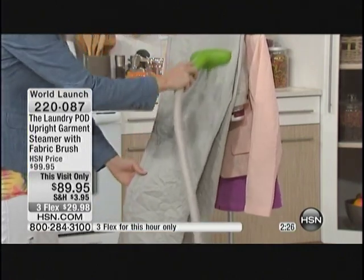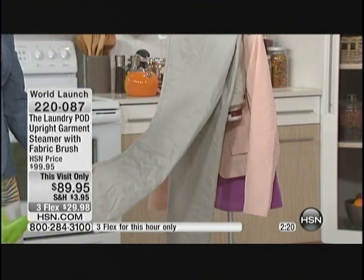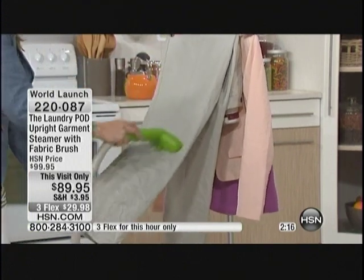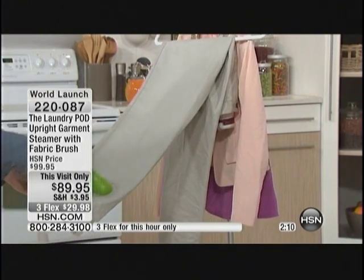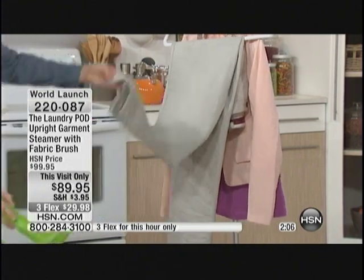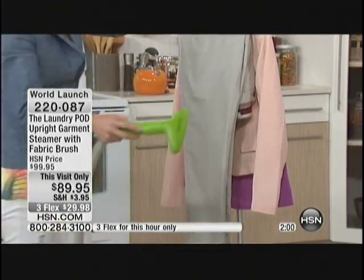You just gave me my husband's pants — and sometimes he tries to walk out of the house like this. He's going to yell at me for saying that. But now all we have to do is pop the steamer on. It's so easy, it heats up in under a minute. I'm going to lift this pant leg and show you the one behind it — look at the difference. That's what it could be versus in a matter of seconds, that's how quickly you can do it.